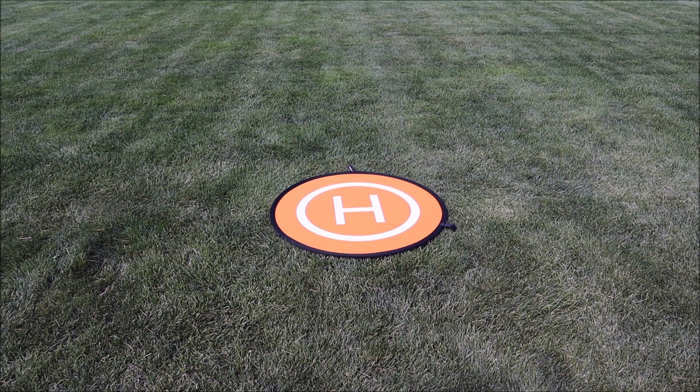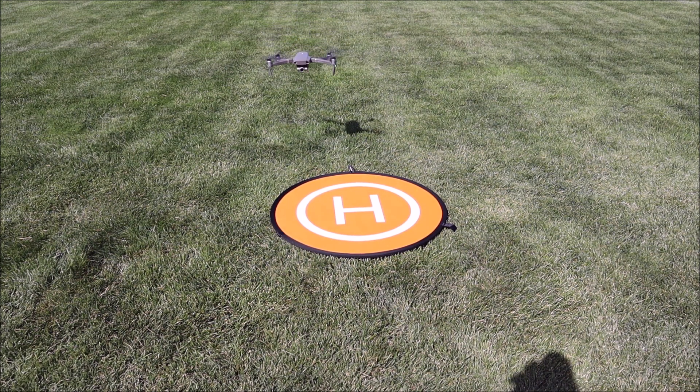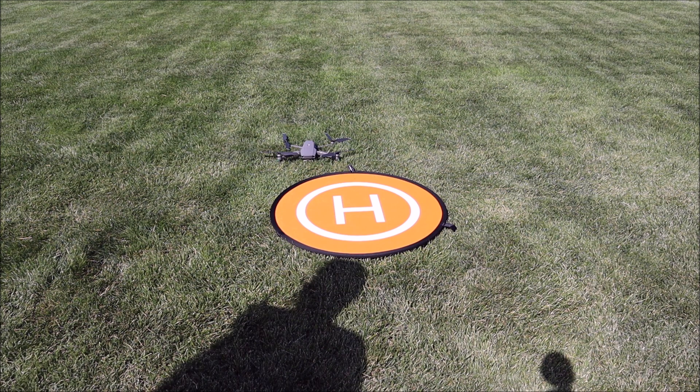It looks pretty good — looking at the camera, it's pretty darn close. It'll lift the camera up on its way down as soon as it gets within a few feet. As you can see it's maybe a foot closer — not too bad, but definitely not the precision landing we're used to.